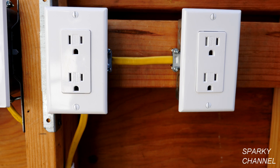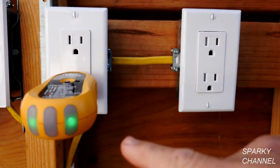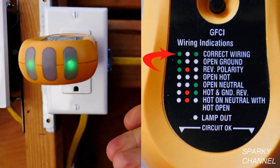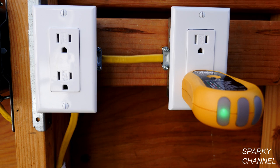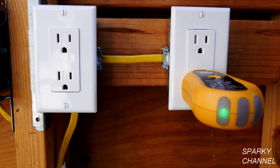Also test all the outlets on the circuit to see what's happening in the whole circuit. This is the next outlet on the circuit and we see that this one, if you look on the index, is correctly wired — so this one has a ground. We found that this receptacle here has an open ground but that this receptacle right here is wired correctly.